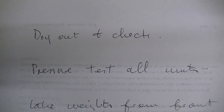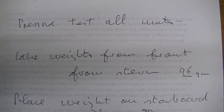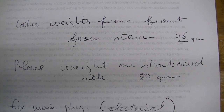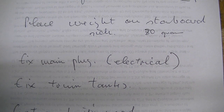Okay, here's another list. I've got to dry out everything, check it, pressure test all the units because they're all leaking, take weights from the front and put them on the stern, place weight on the starboard side — around about 80 grams. Fix the main plug because it's leaking electrically. Fix the trim tanks. And we're back in the water again. That was all pretty simple.